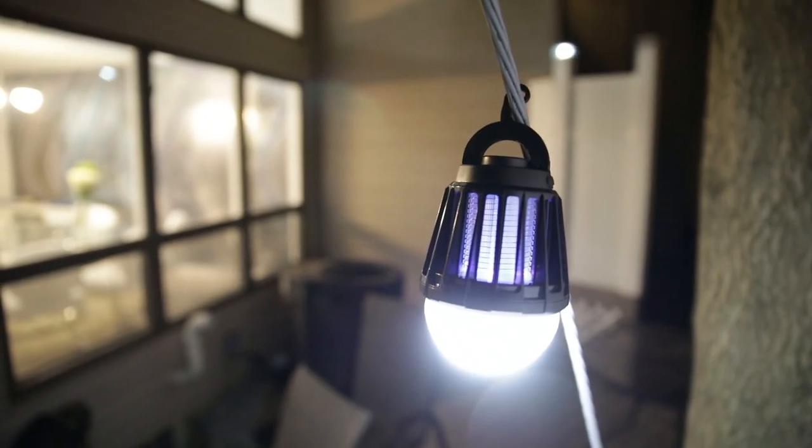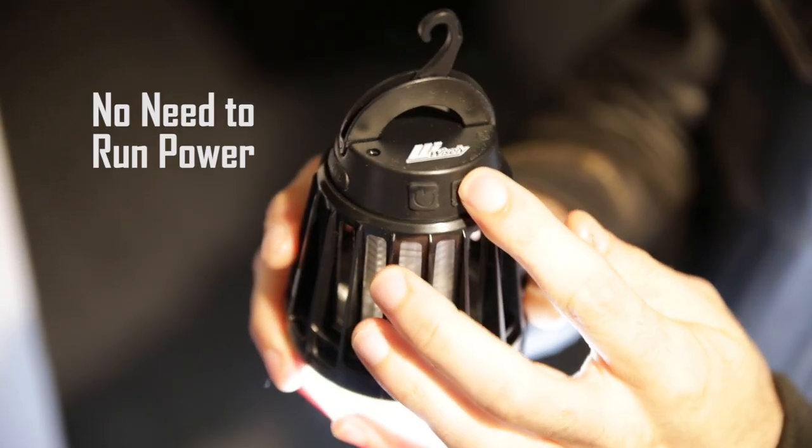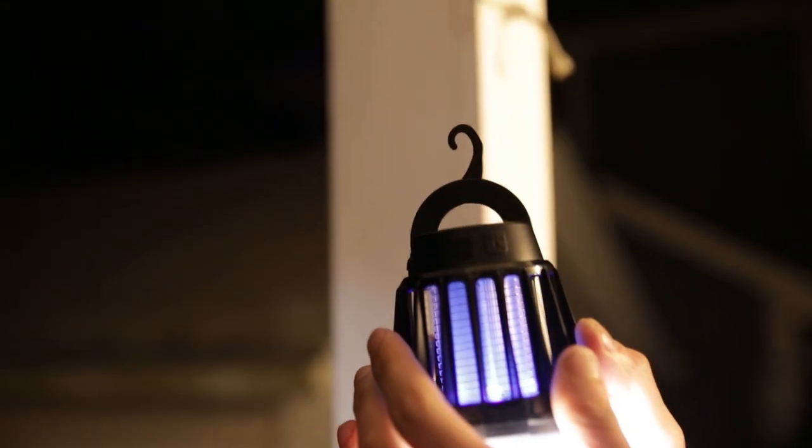No need to run extension cords for permanent power. Use the Wisely Zapper Lantern wherever you want because there's nothing to plug in during operation. And you can use your Zapper Lantern as an ambient light to take with you anywhere.